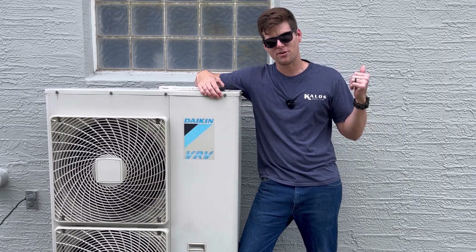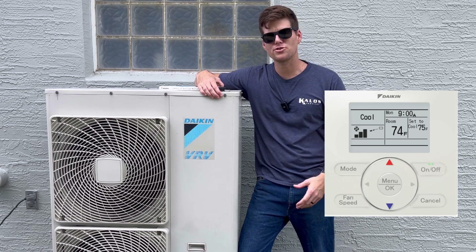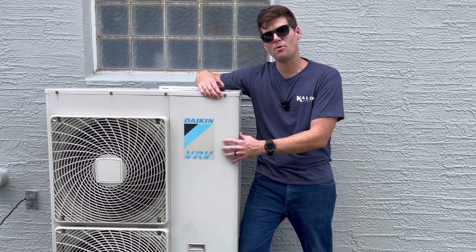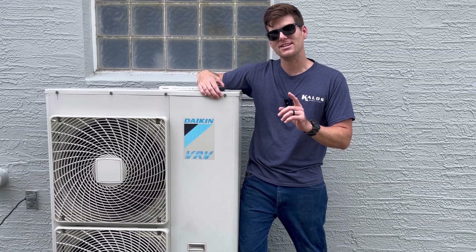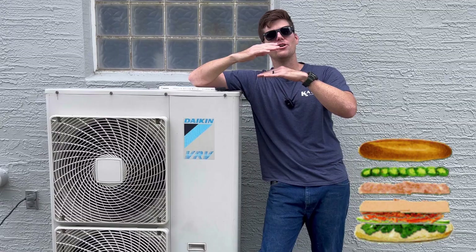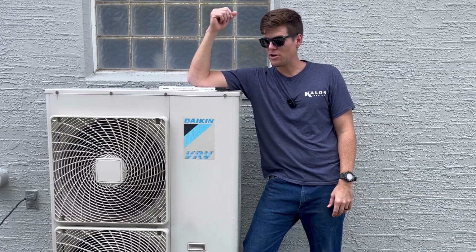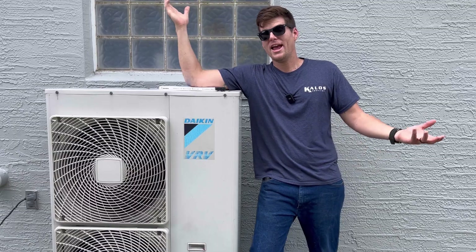Remember, just because the error code is listed at the thermostat does not mean that you just go off of that and start troubleshooting. You have to confirm off the outdoor board that that's the error code it sees. Error codes can be like a sandwich — they can have multiple layers. Although the error inside shows a U4, the outdoor unit might have an E2 or an L5.